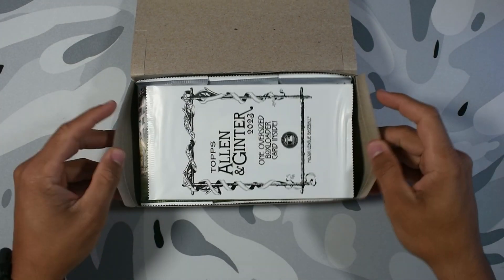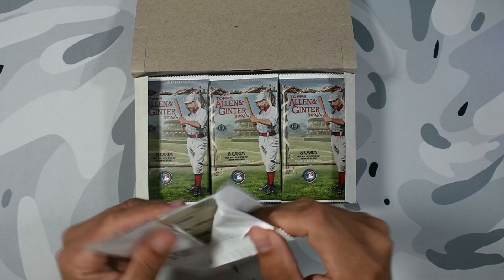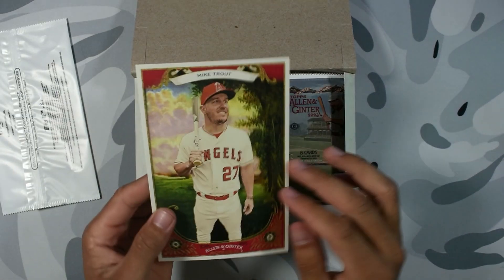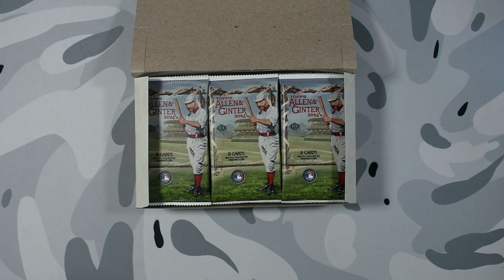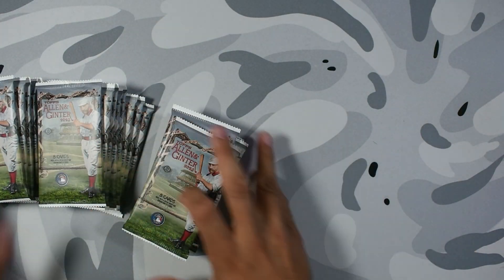We're gonna start with our box loader. It's not a ripped box loader, but hopefully we can get a ripped card within one of these packs. This one is gonna be a Mike Trout — not bad, not too shabby. Let's make sure the camera is focusing. All right, let's get it.